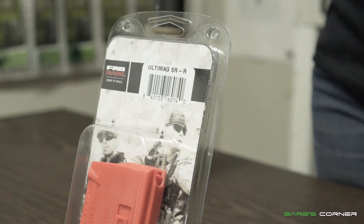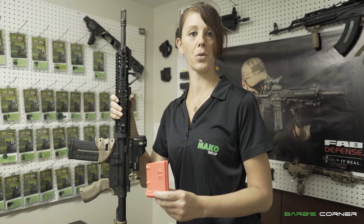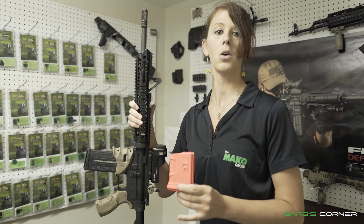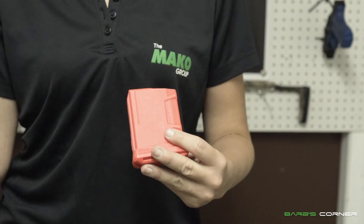Specially designed for hunters to comply with state regulations when out in the field, the Ultimac 5R encompasses all the great features of our Ultimac 10 round magazine, except limited to 5 rounds.